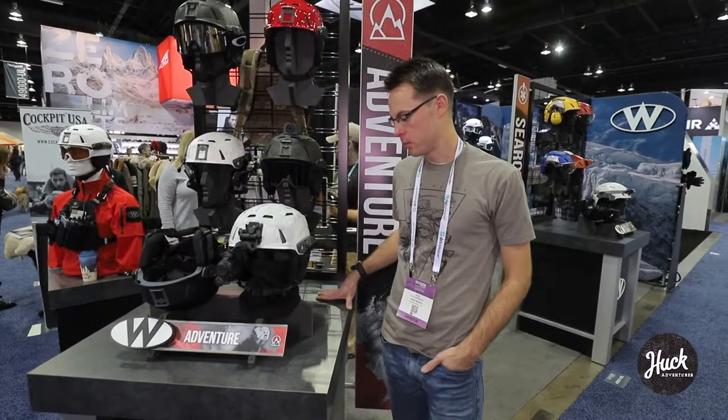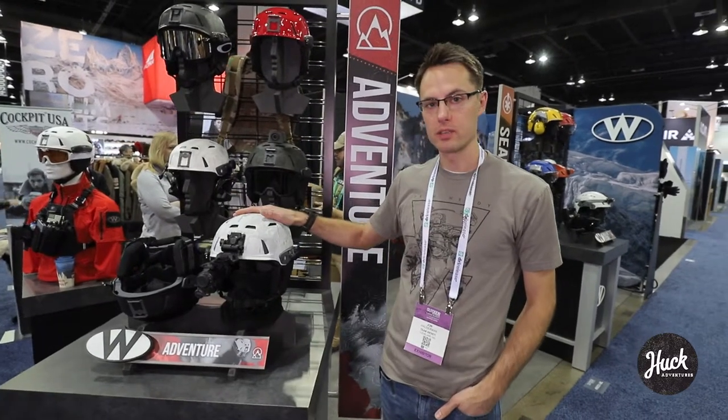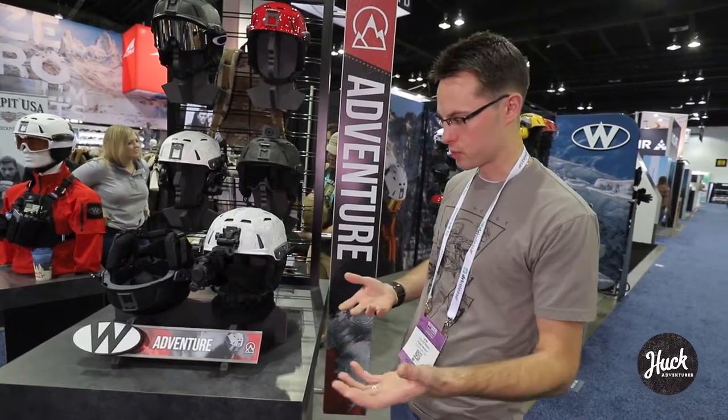Hi, my name is John Hauserman. I'm with Team Wendy. This is our M216 Ski Search and Rescue helmet. It is a helmet designed specifically for ski search and rescue.